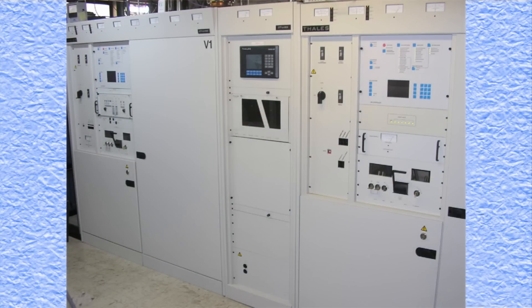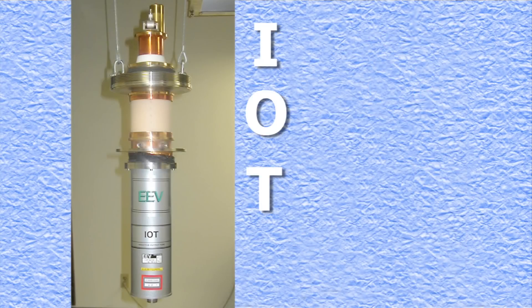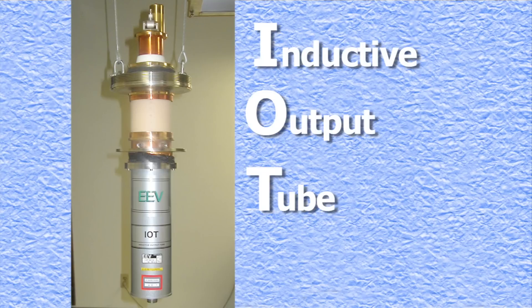UHF transmitters incorporate an IOT, or inductive output tube, as the final amplifier.